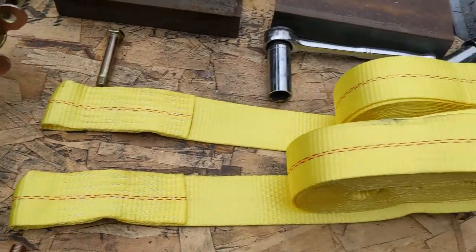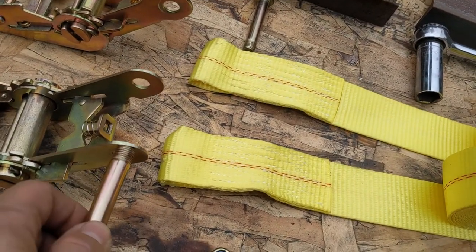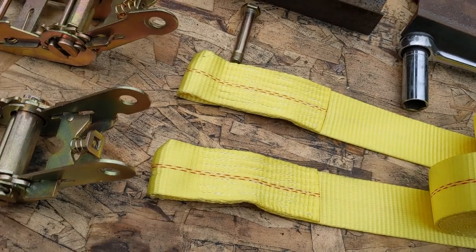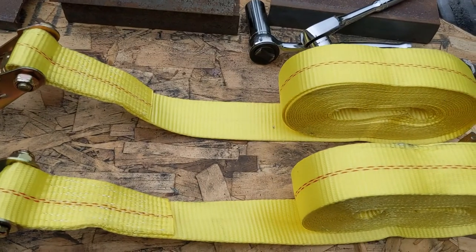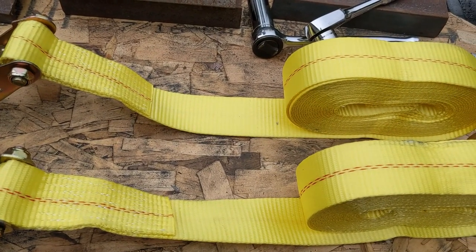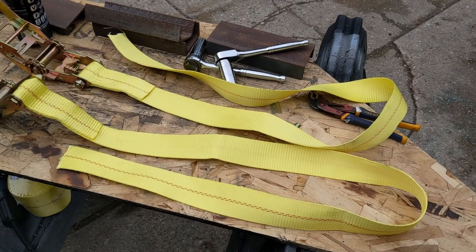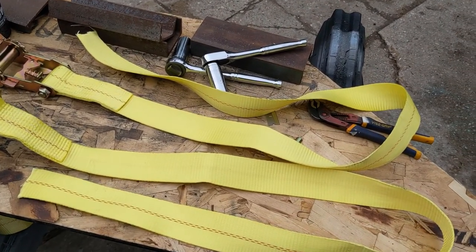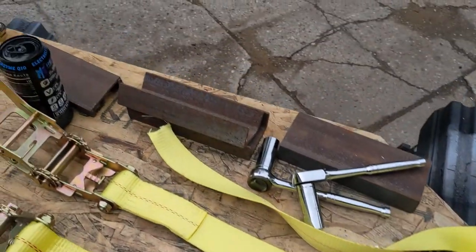Now you're going to take the strap and secure it directly to the ratchets. Here they are secured back to the ratchets. Now you're going to cut them to the length that you want — I cut them about there. Then I'm going to burn the ends so they don't fray when you're feeding them back through the ratchet to secure your C-channel.